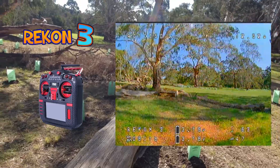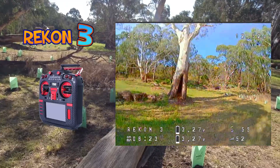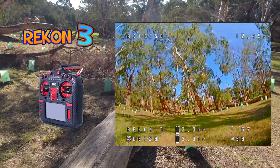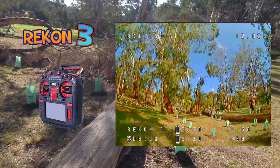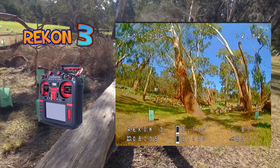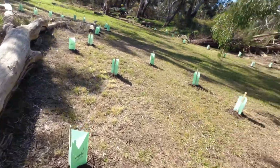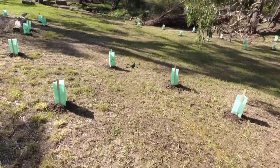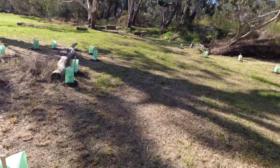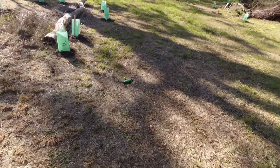Six minutes — I think we're just about done. We'll come back in for a bit of line of sight. I'm pretty sure I just ran out of power, so out with the old in with the new. Flies really nice, this little Recon 3, and with that improved VTX antenna this thing's a little cracker.